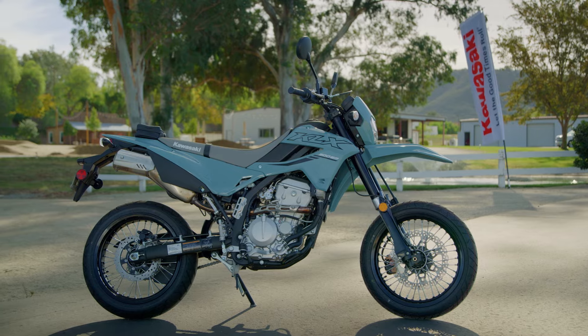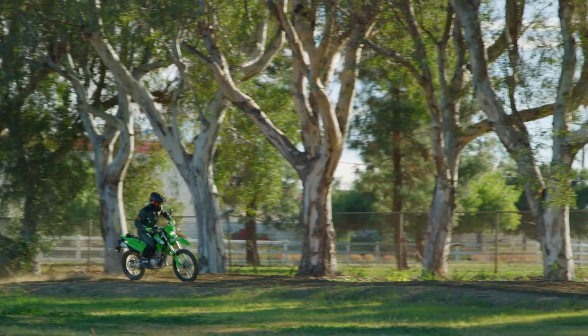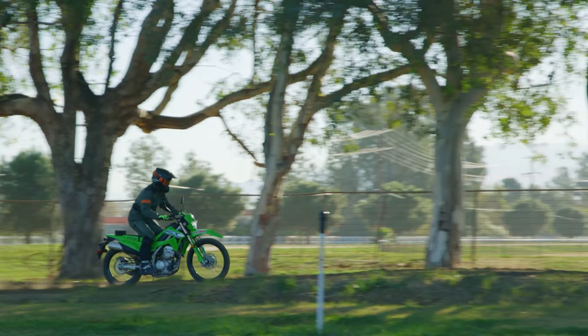They share a lot of the same similarities. They're based off dirt bikes, so it's a dirt bike platform for both of these bikes. But the things that are going to make them different really translate to a different sort of riding experience and just a different type of person who's going to buy these motorcycles.